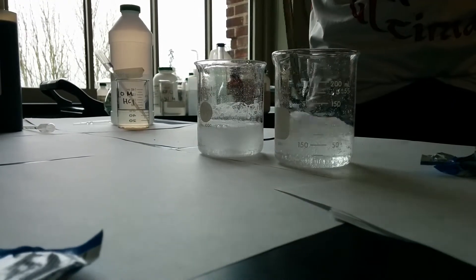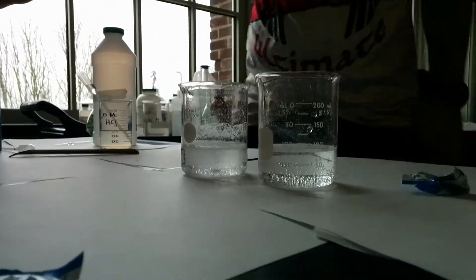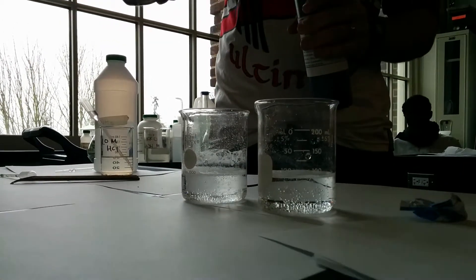Now that I've kind of stirred this up, let's make a prediction. Do we think this is going to be acidic, basic, or neutral? We added Alka-Seltzer, which is a buffer.